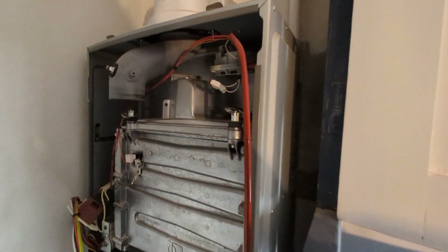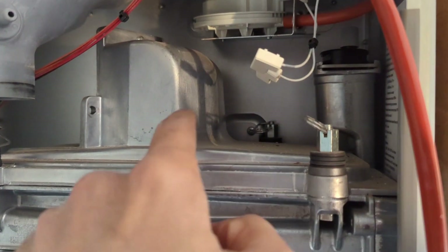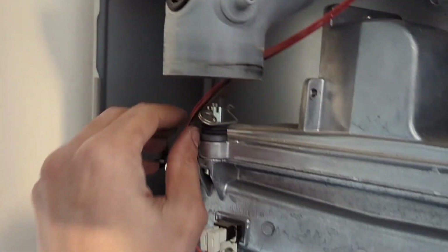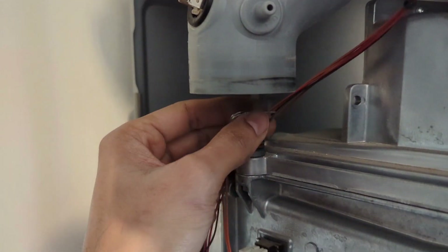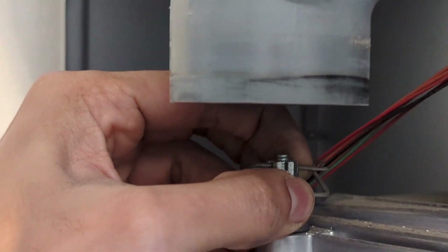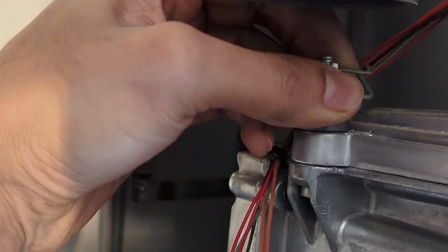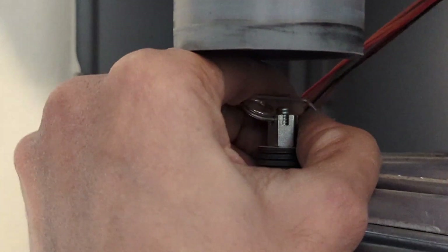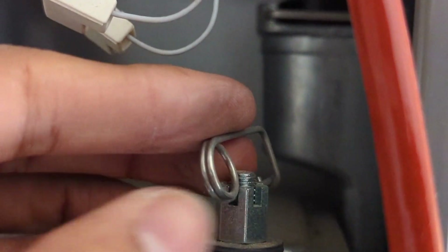Let's move on to removing the burner. To remove the burner it's similar to the original CDI - you've got these little spring clips which tell you when you've tightened it enough, so you don't need to use a torque wrench or torque spanner or anything like that. Just pop these little spring clips out and that will give you access. Then you need a 10mm socket spanner to get onto those nuts to undo them fully.